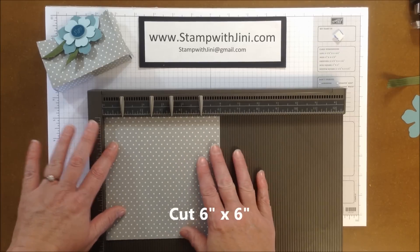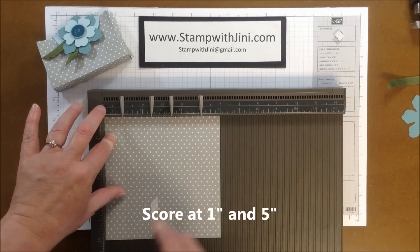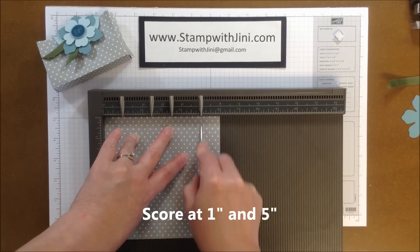I'm going to lay this in the corner and score my designer series paper at the 1 inch mark, and then again at the 5 inch mark.